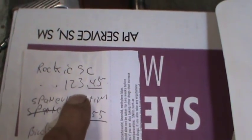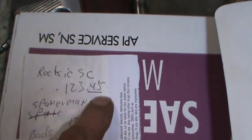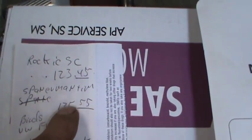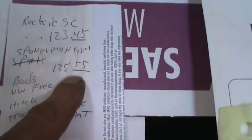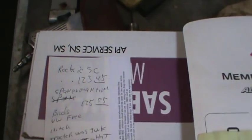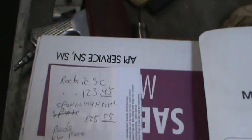Our winner is Rocky SC, who was a late entry sometime around two or three in the morning. He guessed $123.45, so he missed it by 95 cents — he was the winner. Right before that it was going to be Spannerman Tim at $125.55, who was our next closest. I don't care about going over; I don't play the Price is Right — just the closest you came. So you win nothing, but congratulations. You know your junk.